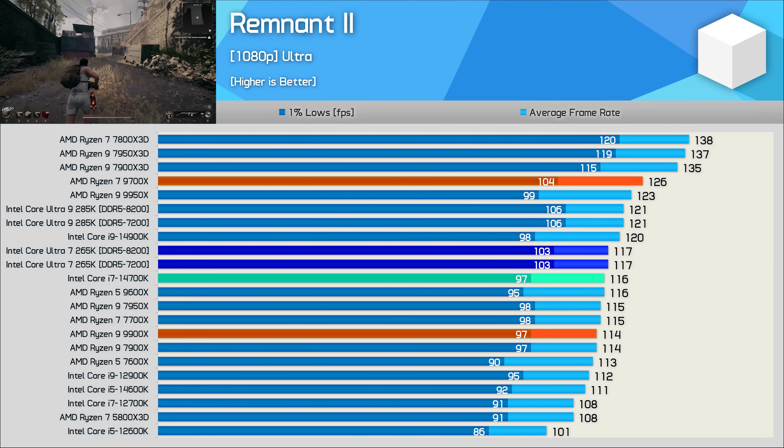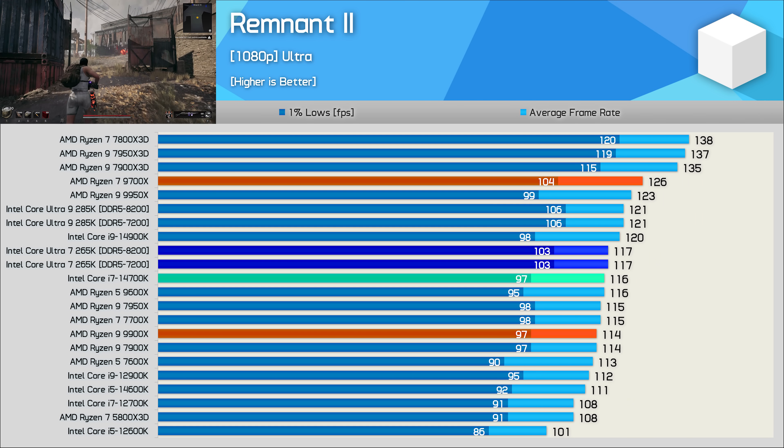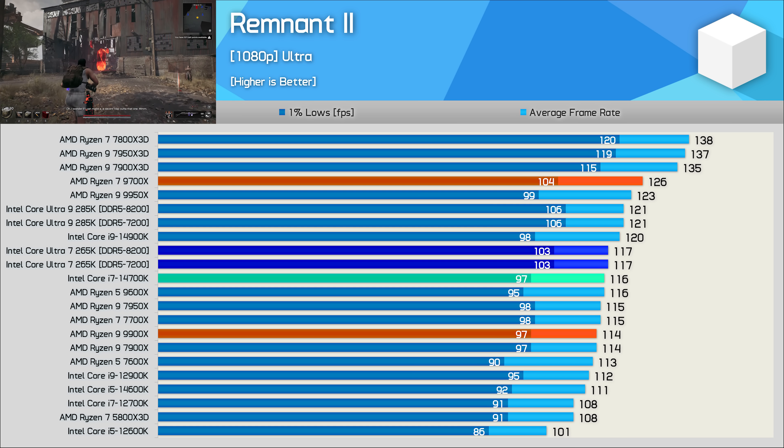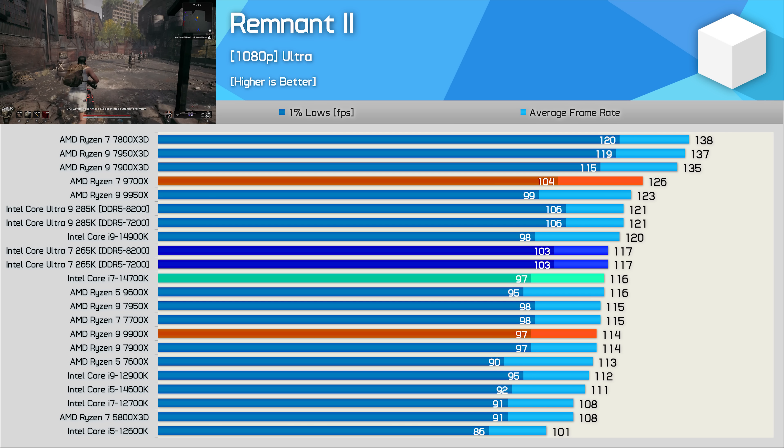In Remnant 2, the 265K delivers 14700K-lite performance, making it slightly faster than the 9900X but 7% slower than the 9700X and 15% slower than the 7800X 3D.